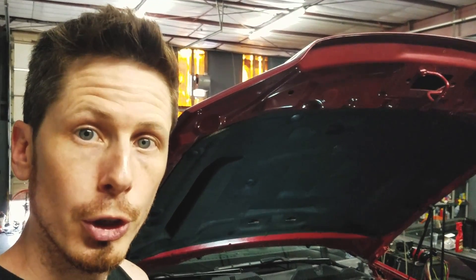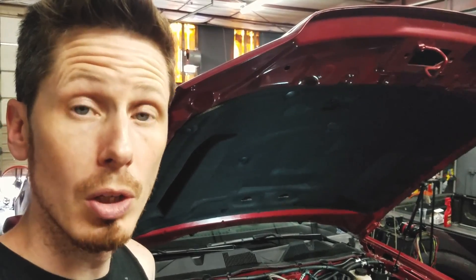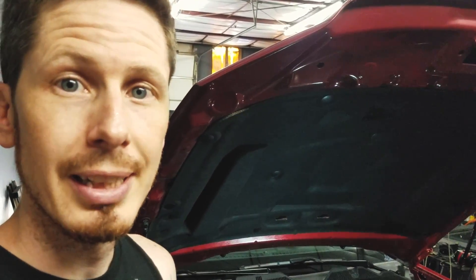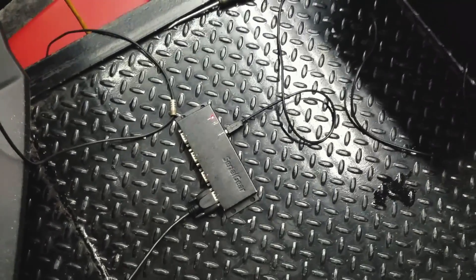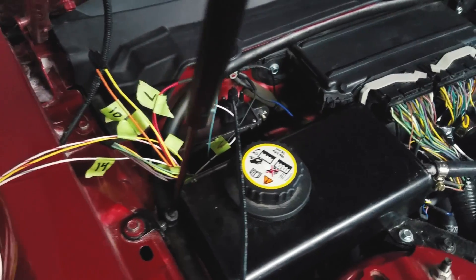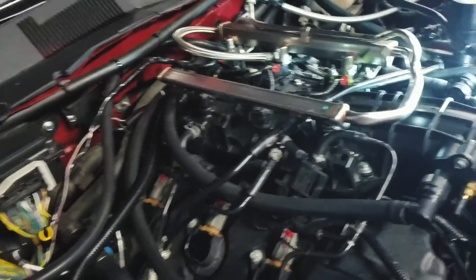We're pretty sure we fixed the leak on the TIP sensor and we're letting it cure for a little while longer before we test it again. We've run into another problem though — we're trying to connect to the auxiliary fuel injectors and it's using some obsolete technology with a serial nine-pin bin cable. I've got a USB-to-serial-port adapter and there's the controller, but I'm having trouble connecting to it. It's not finalized right now, we're just testing.